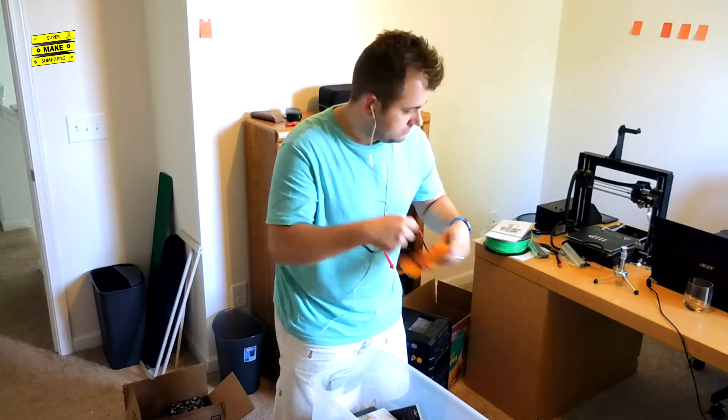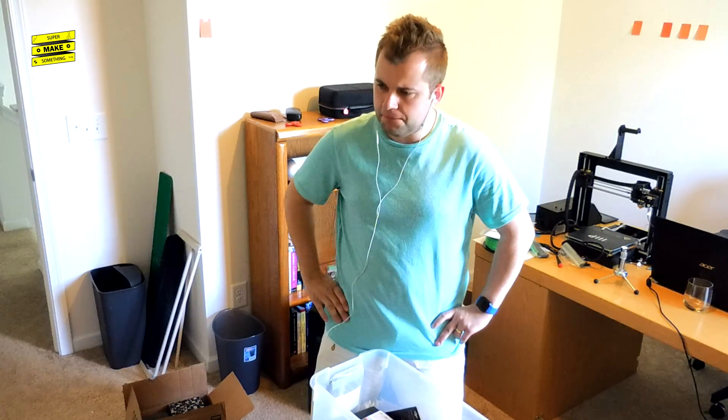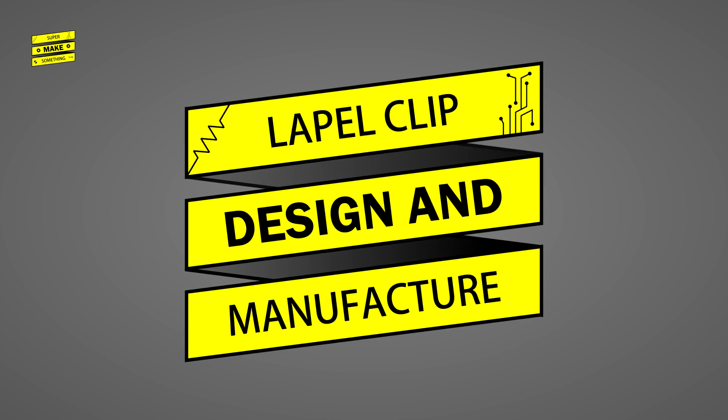While unpacking, I realized that my iPhone headset has an integrated microphone that could double as a lapel mic if I could properly attach it to my shirt. As such, I decided to design and print a lapel clip to turn my iPhone earpods into a lavalier microphone.